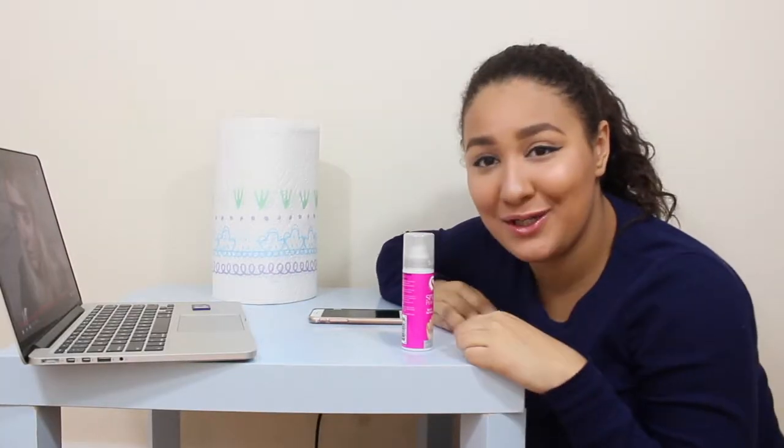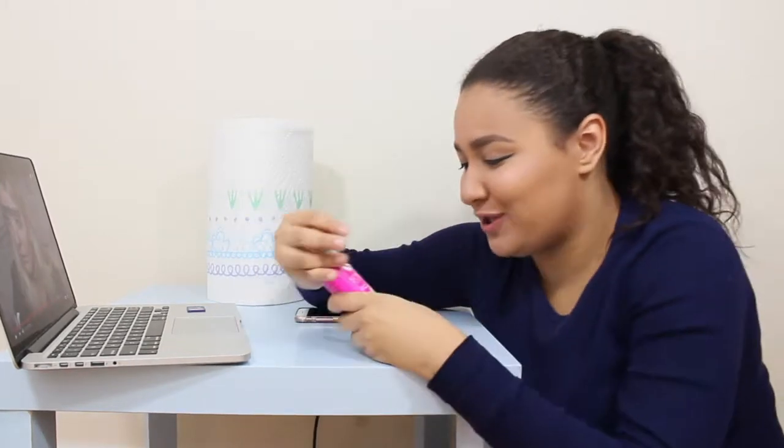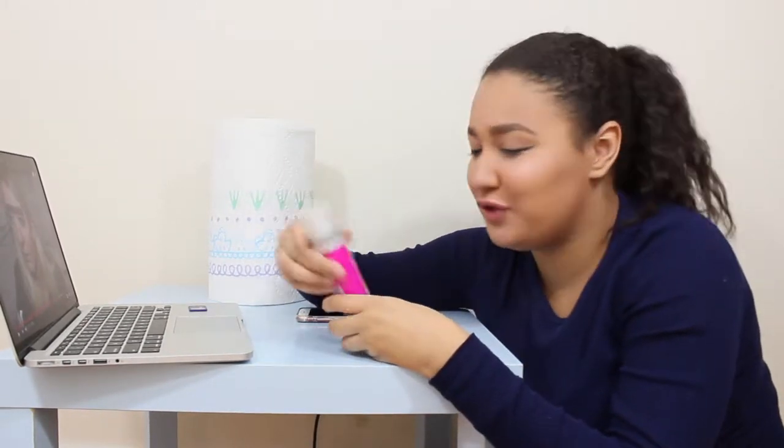Hey guys, it's me again. Welcome back to my YouTube channel. I stumbled across this right over here in CVS — it is the Spray-On Nail Polish in Sexy Silver. And I thought, why not spray it on my nails and give it a nice review?